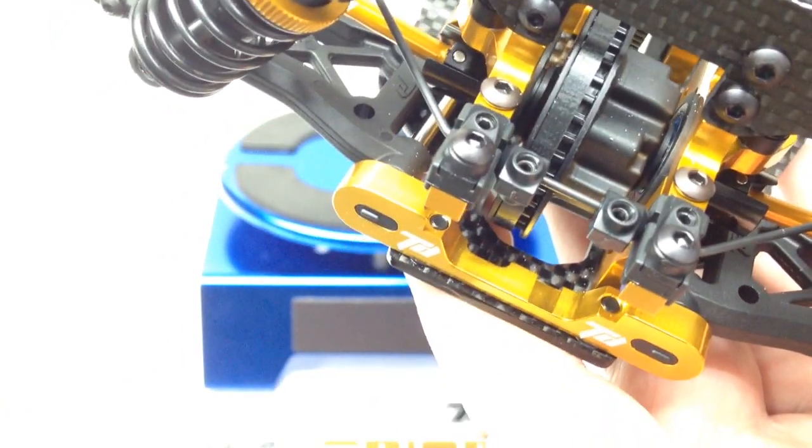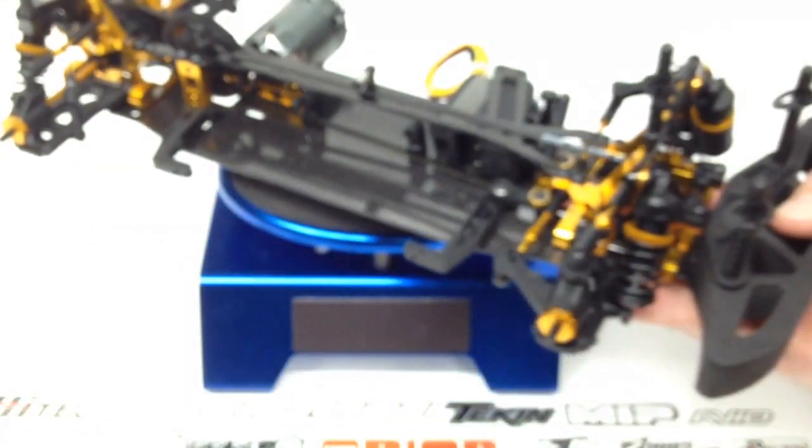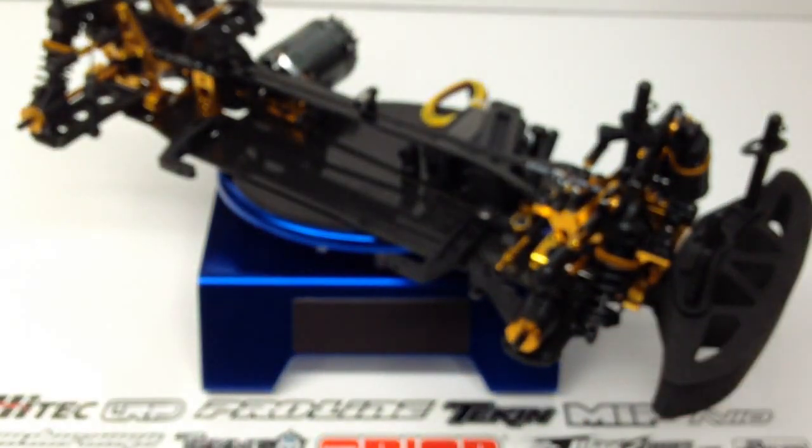There are also different types of sway bars you can get directly from Team Durango, so keep that in mind if you want to fine-tune your particular DETC410.